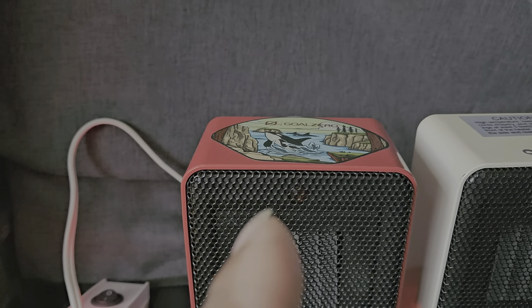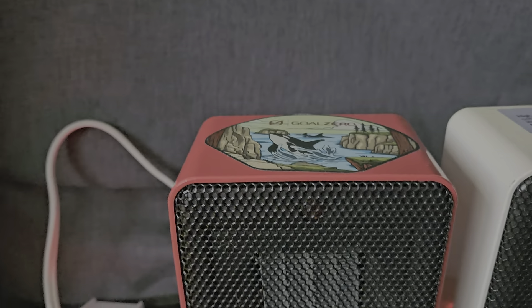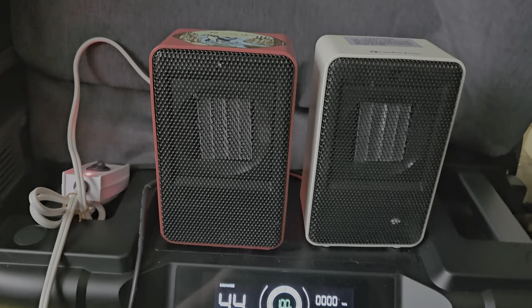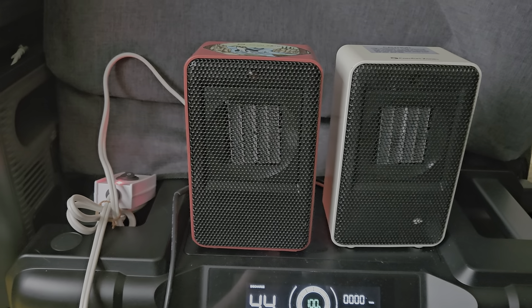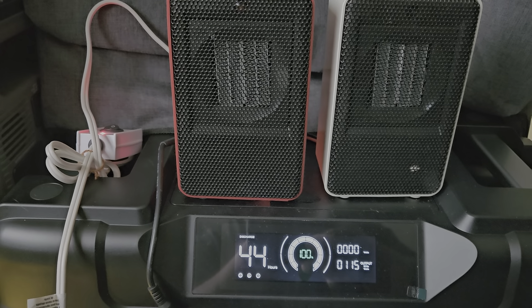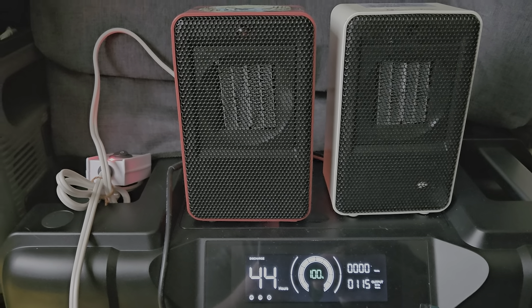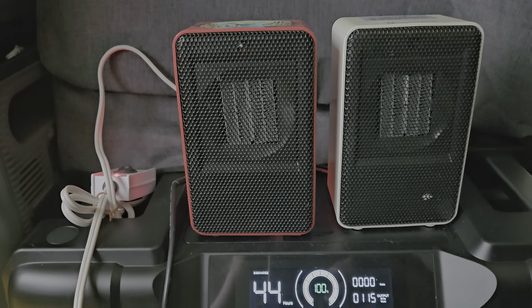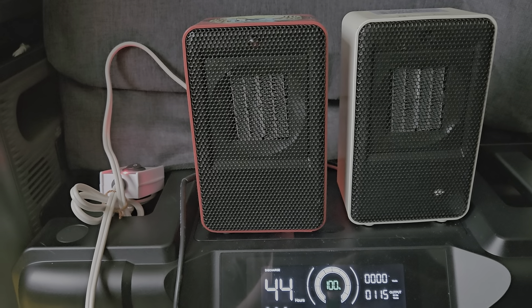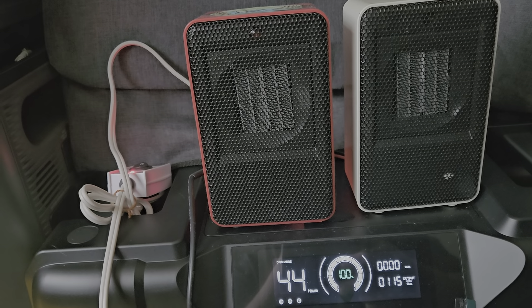This is the first generation I made. You can see how much energy it's going to use. I'm getting warm just from having the heat blow up on top of me. You don't need a lot of heat just to stay a little bit warm in an emergency situation.